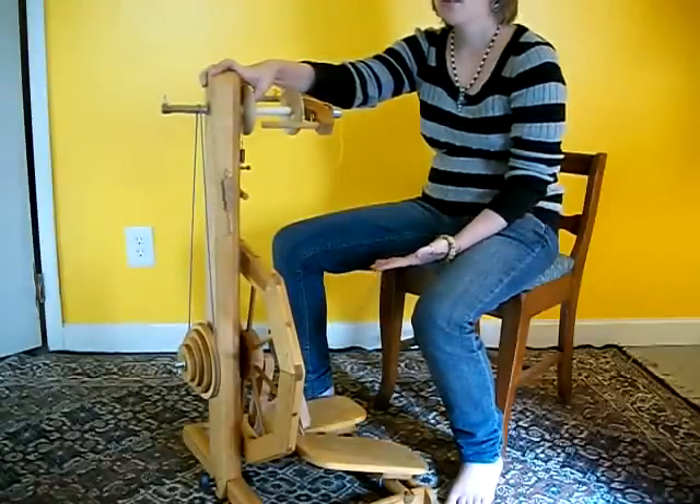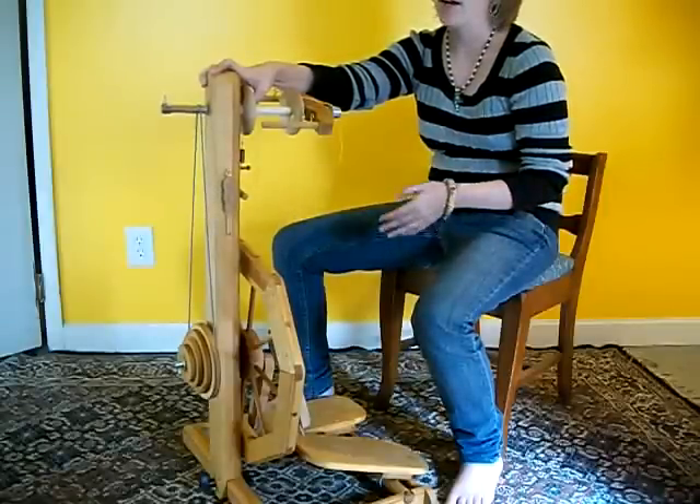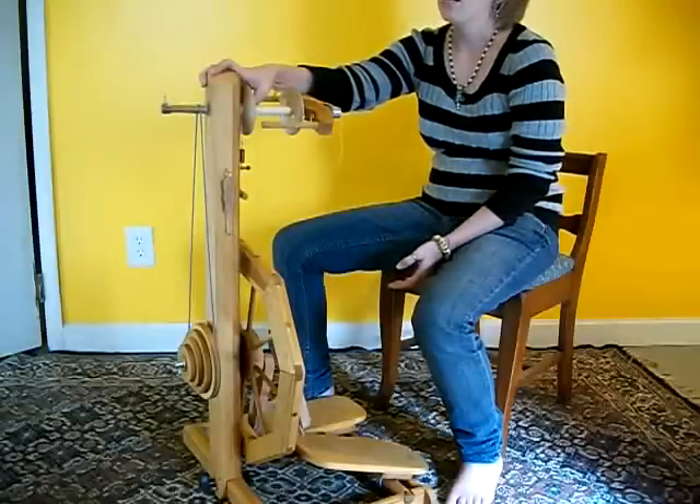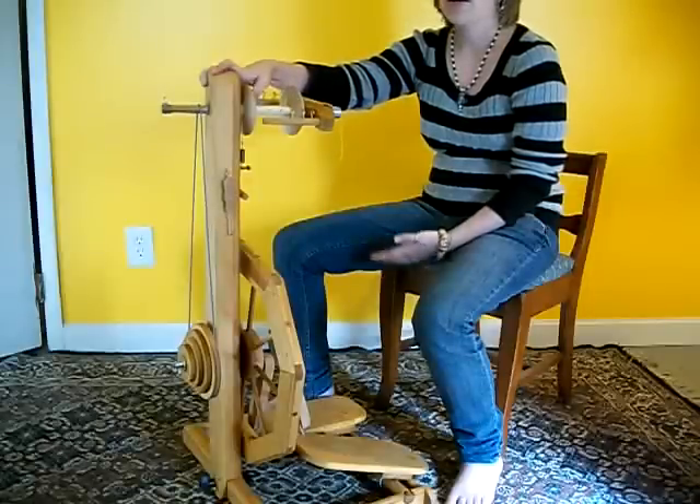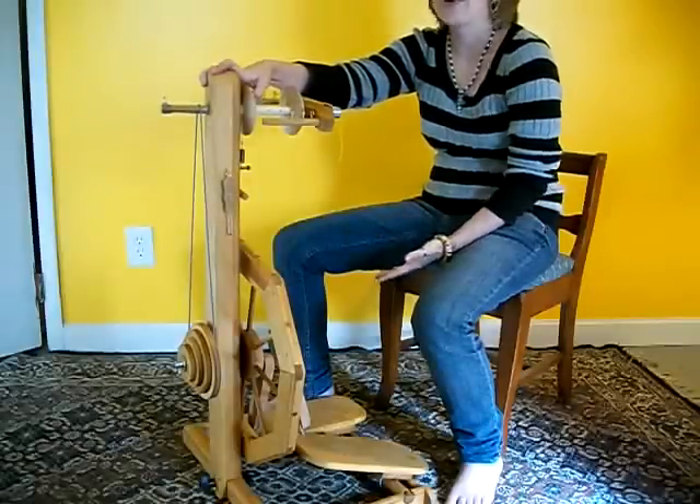We noticed with a lot of spinners that they were having trouble. They'd drop a bobbin and it would snap in half. I've seen several spinners have that issue. Although apparently that's rare, I've seen it more often than not.